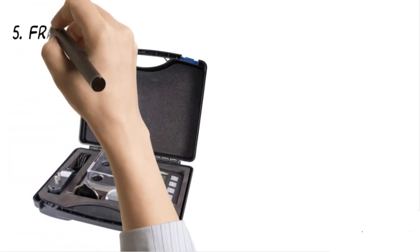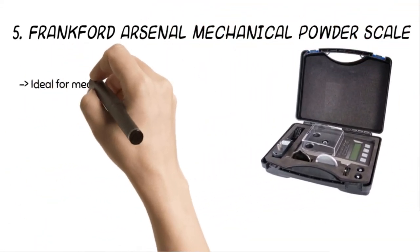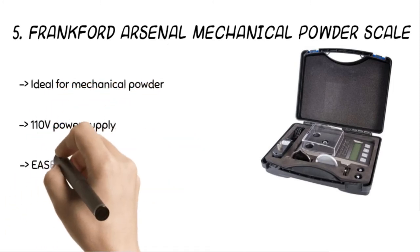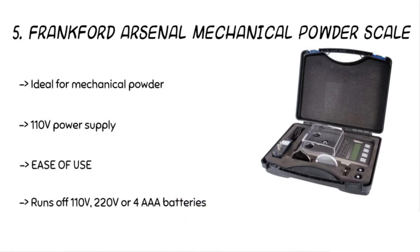Starting from the last in the list, the product is the Frankfurt Arsenal mechanical powder scale. The product offers 3-point calibration and 2 calibration weights for accurate measurements. Get measurements in grains, ounces, and grams. The product features podium indentations to index arrow shafts. It is easy to work with the large and comfortable-to-read display option.